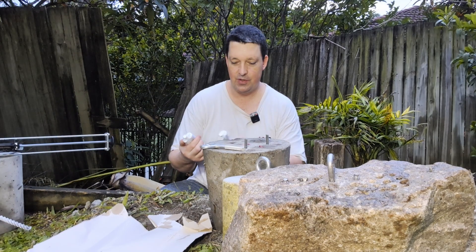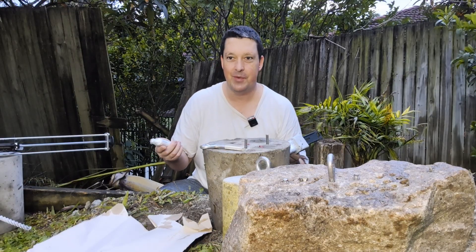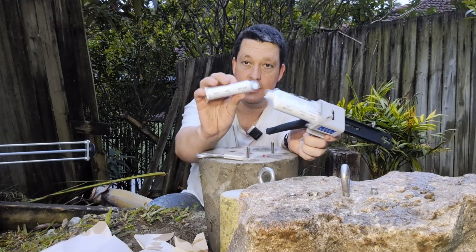G'day Hammerheads. So I was doing one of my favourite things, which is surfing AliExpress for some random crap that might be useful, and I came across this mini concrete anchoring kit. So this is Araldite 680.